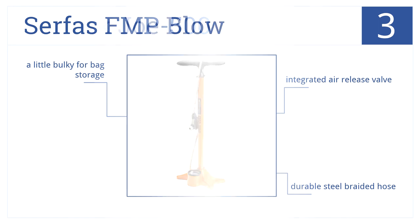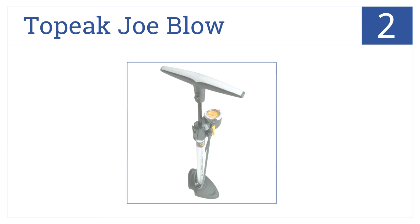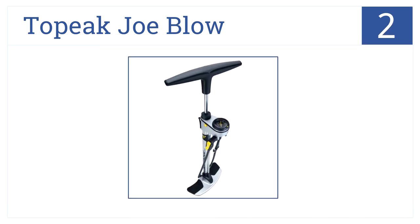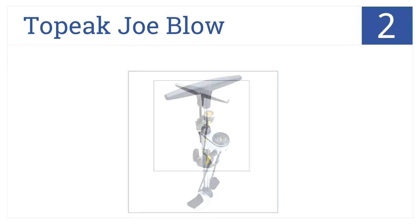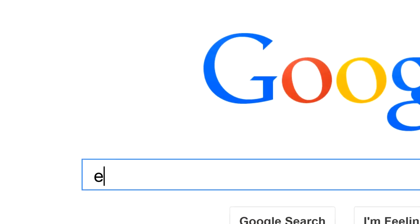At number two, the Topeak Joe Blow pump features a wide steel base for optimal stability while in use and a handy handle lock for convenient storage. It comes with a pressure indicator dial and a padded handle for comfort, and delivers a maximum PSI of 160.